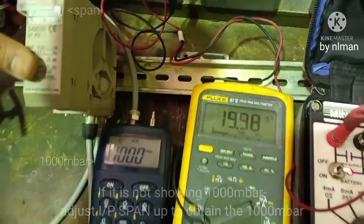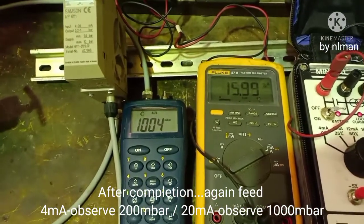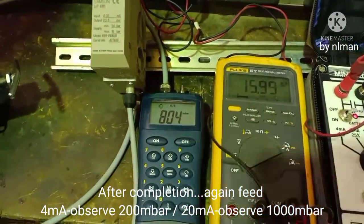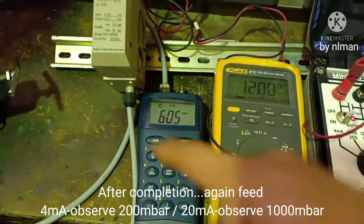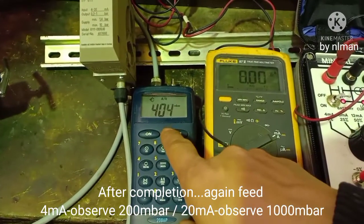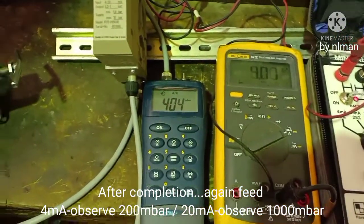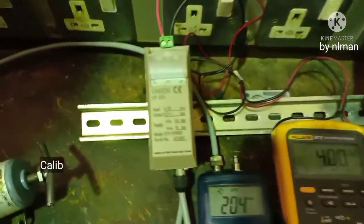Now we will check again: 16 should be 8 — okay; 12 should be 6 — correct; 8 should be 4 — correct; and 4 for the low end. That's it — very simple to calibrate this transducer.